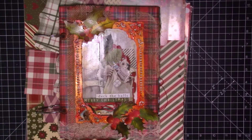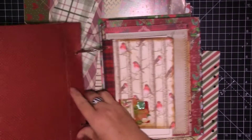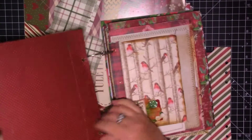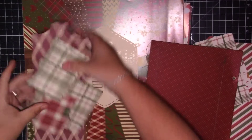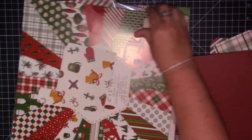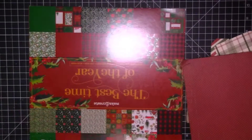Good afternoon guys, it's Ali and welcome to today's video. So today we're going to do a little bit of work on this ring-bound journal. I'm going to start embellishing - I'm going to put a pocket on the inside front cover. I've done some die cutting of some pockets and other bits and pieces, I'll see how far we get on.